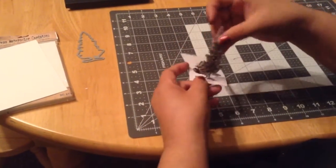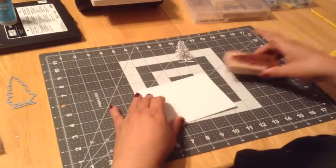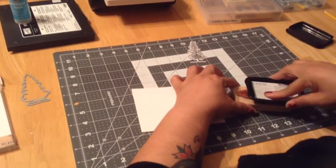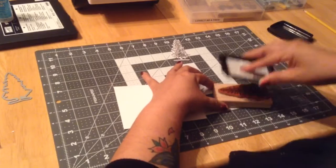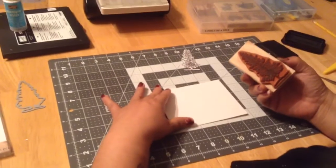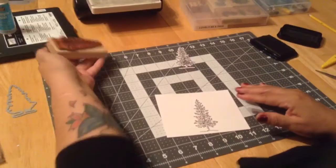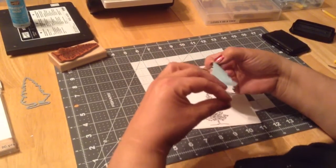There you go — you have your little tree. Because I'm going to watercolor it, I'm going to use Stays On ink so that when I use my watercolors the Stays On won't bleed. Press down. The reason I'm probably pressing down too hard is because my Stays On inks are very old — like three or four years old. Voilà, there's my tree!